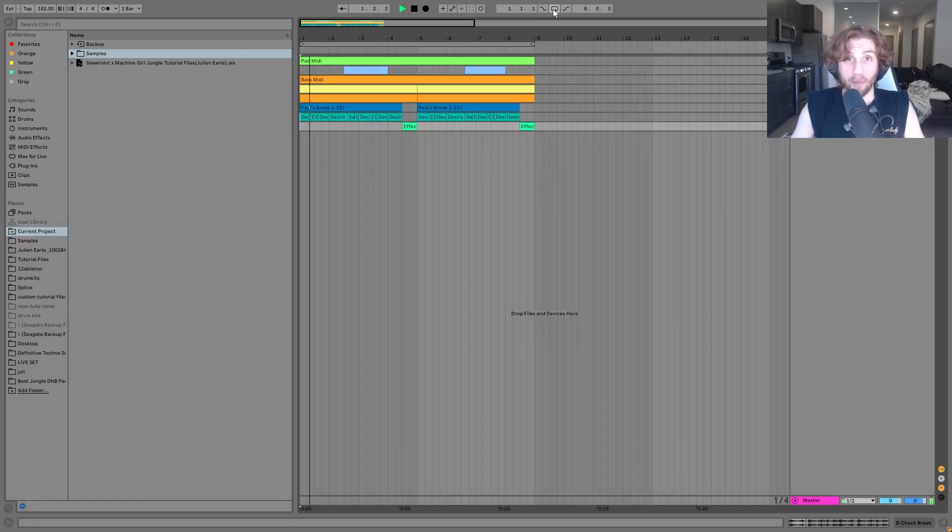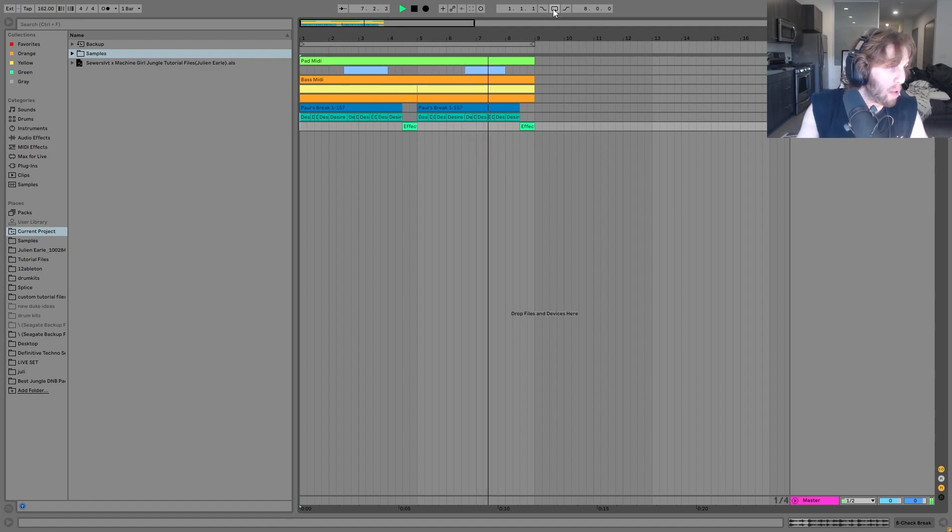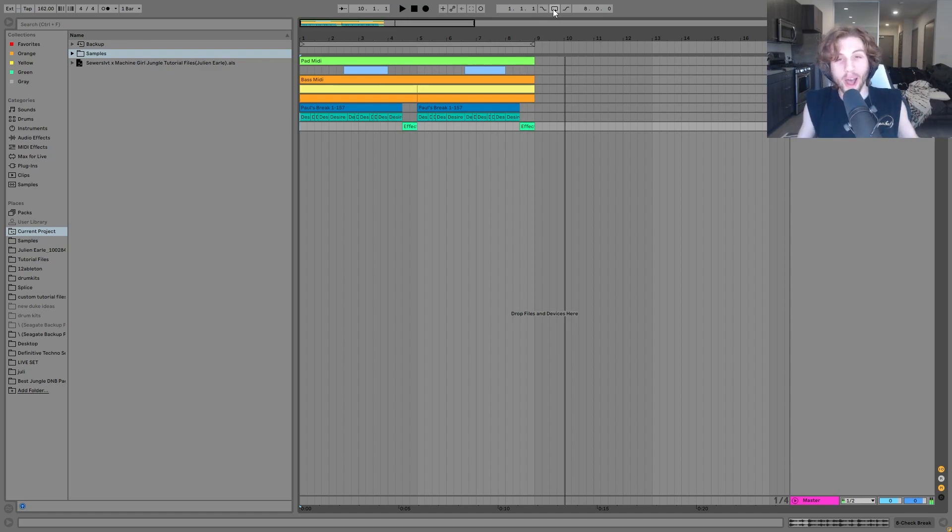This is what I'm going to show you how to make in this video. We're going to be talking about this ethereal jungle style stuff, very much influenced by Sewer Slot and Machine Girl, taking elements of both and putting them together here. To go along with this video, you can grab the full template — the Ableton files, samples, MIDI, and presets are all available at the top of the description on my website. Definitely don't miss out, this is a really solid template.